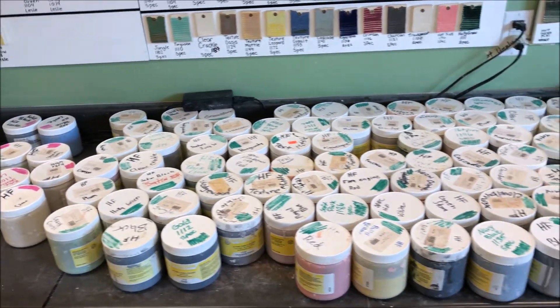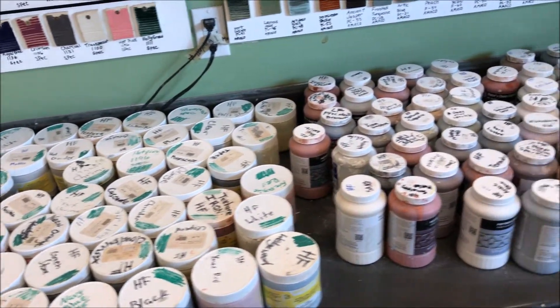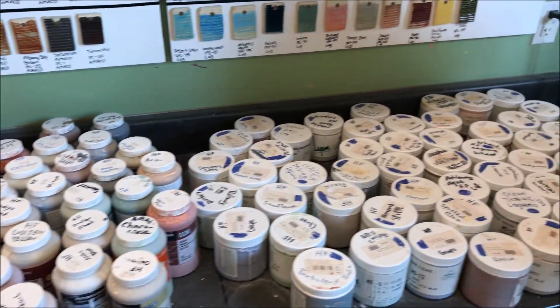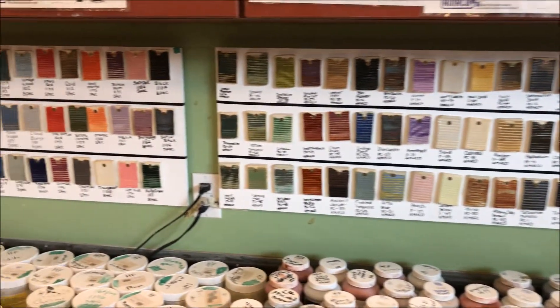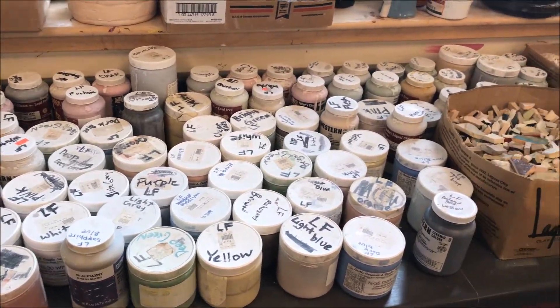This is the glaze area. There are two parts to the glaze area: the high fire and the low fire side. To clean the low fire side, you just have to make sure all the lids are on and they look nice. Cleaning the high fire requires a little more work — you must make sure that all the lids are on, as well as making sure the glazes are sorted by their fitting color.